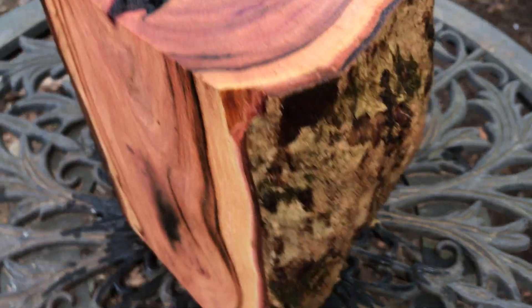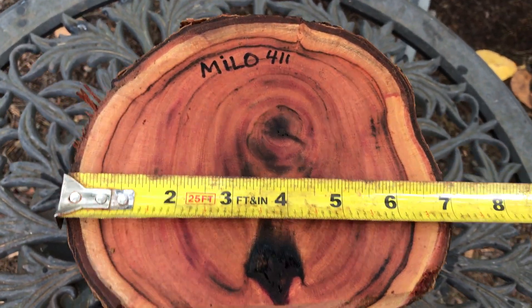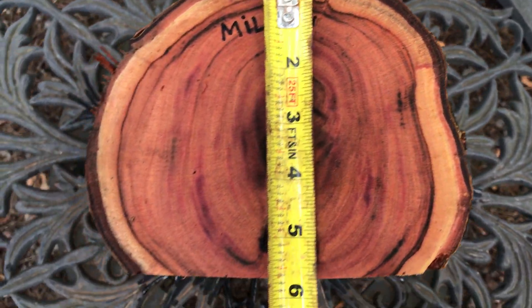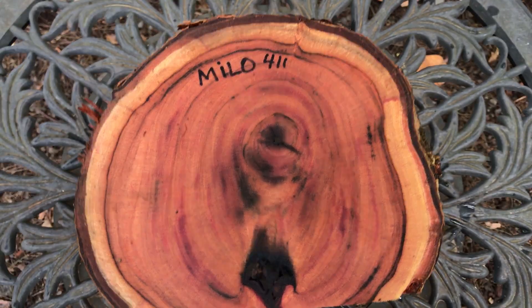Now let's get dimensions. It does have bark on the outside — there's a little bit stripped here. Dimensions: I've got about 7 inches diameter with the bark. The bark's pretty thin, and this way it comes in at 5¾ inches to fit in that medium flat rate box.